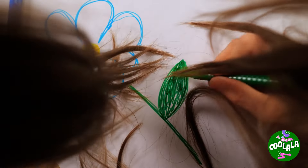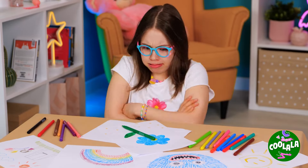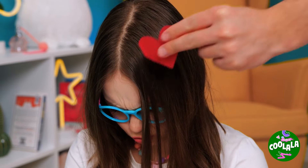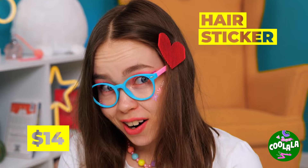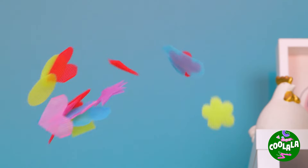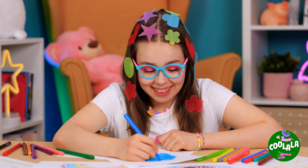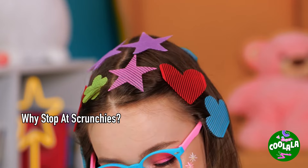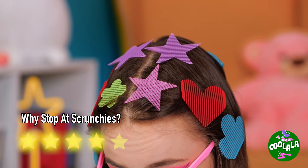Back to the drawing board — literally! If only her hair wasn't in the way. Looks like a job for these hair stickers — much better! Who needs markers and paper when your hair can be a work of art? Parent-mazing stuff — catch you next time!